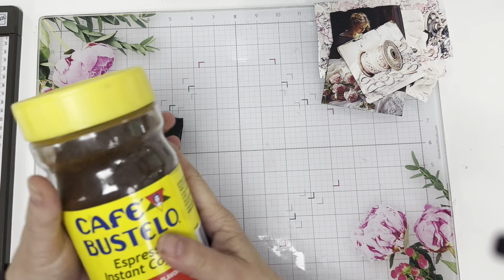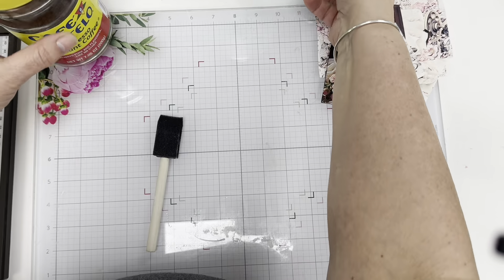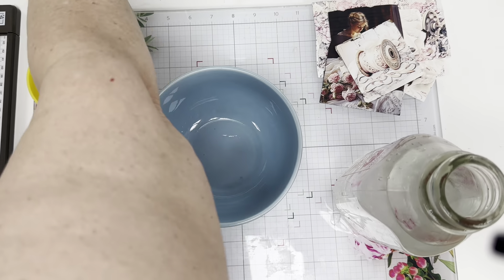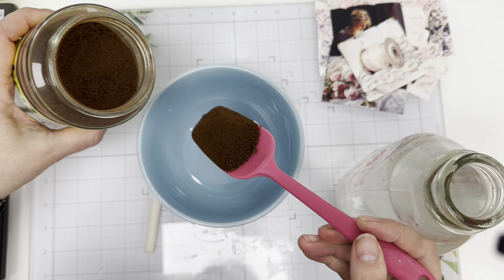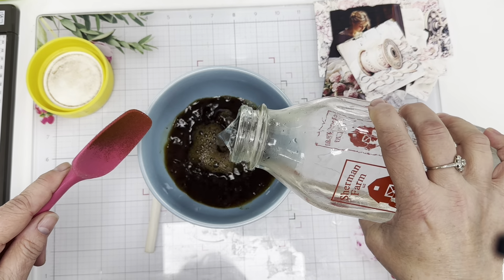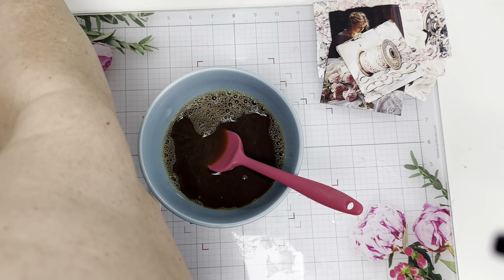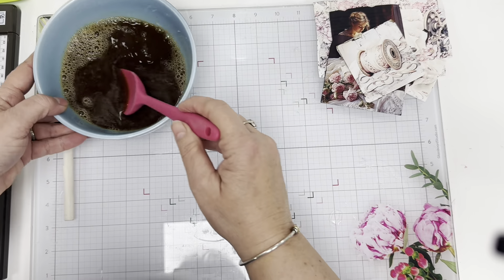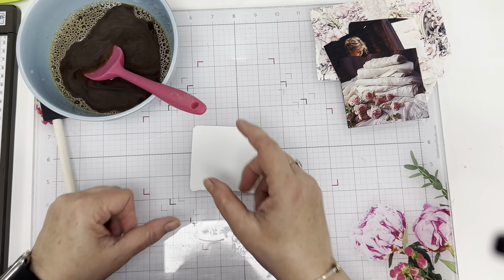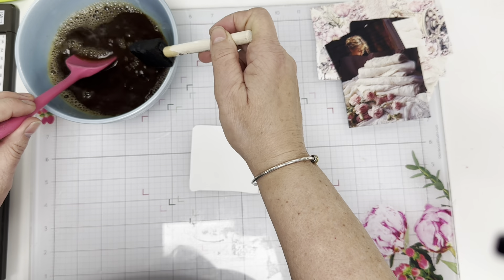So guys, this is what I use — I'll put it in the comments. It's espresso, and I just take extremely hot water, I don't boil it. Let's put this in here, take what you think you need, just put a heaping in and pour it in. We're going to try to do the backs of these a little bit. Maybe I'll do some of the fronts just to make it look kind of old. And I'm going to use a sponge. Let's see how this goes.